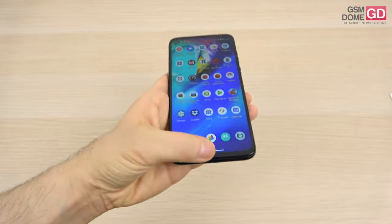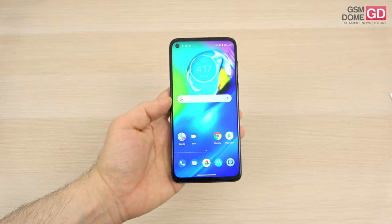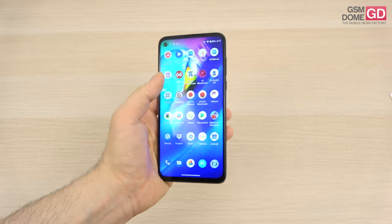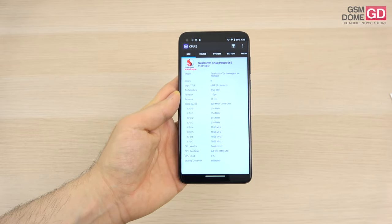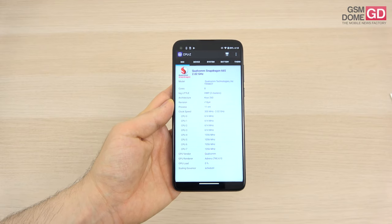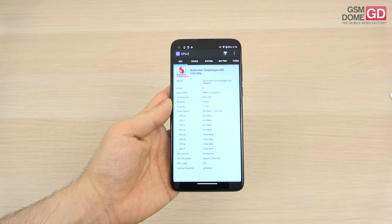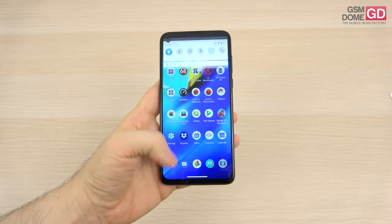I'm reasonably satisfied with the screen, even though I expected the colors to be a bit less white. When it comes to the internals, the CPU is a familiar face — the Qualcomm Snapdragon 665, an 11nm octa-core chip also seen on the Nokia 5.3 and Xperia 10 II. The phone doesn't suffer from lag, and it sure helps that it has a pretty stock Android 10 experience.